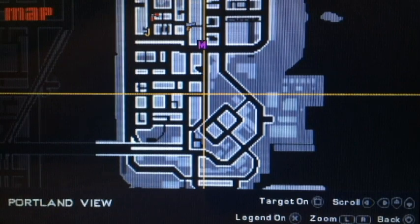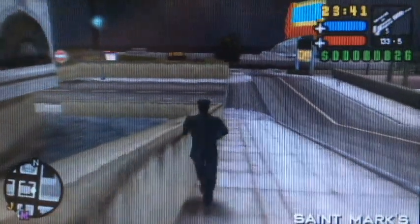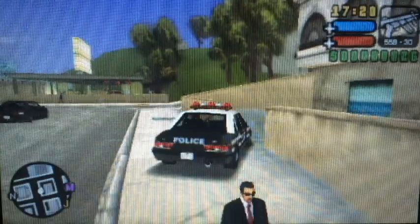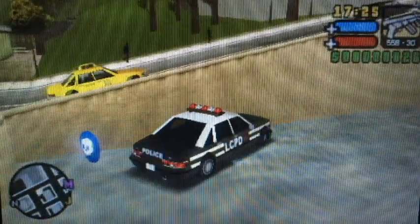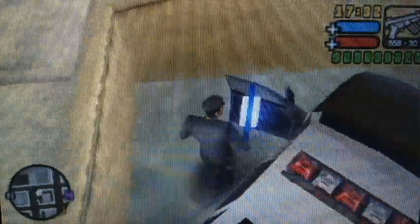Just go to the police station, which is about here, and get yourself a police car. Then what you want to do is get yourself to this rampage over here — the rampage that's just around the corner from your safe house. When you have your police vehicle, just go to the rampage as shown in the video, and park your car so that the driver's door is right next to the rampage when you exit, just like that.